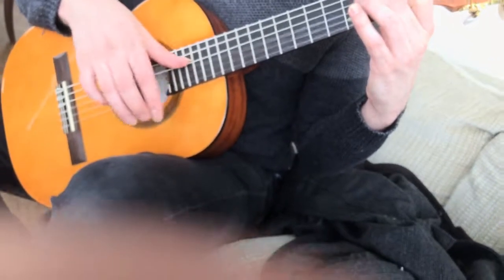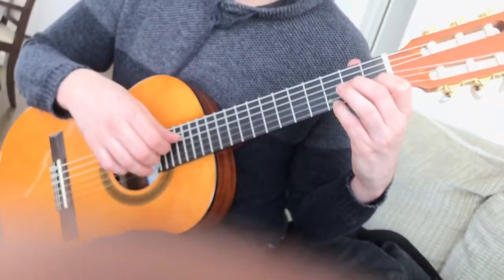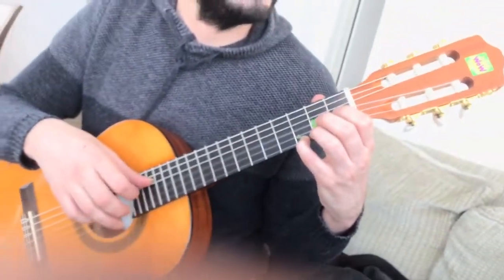And the second finger. Do you want to sing one time with me? One, two, three, four.